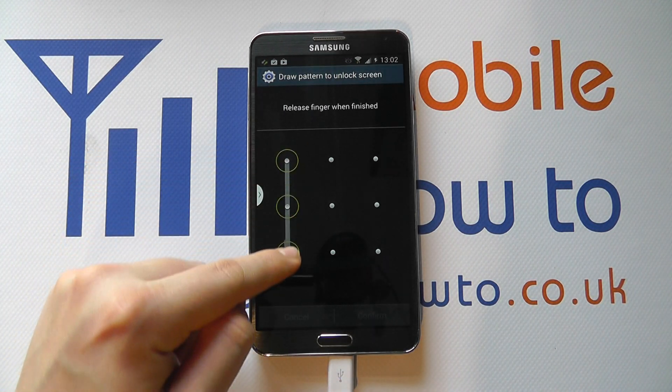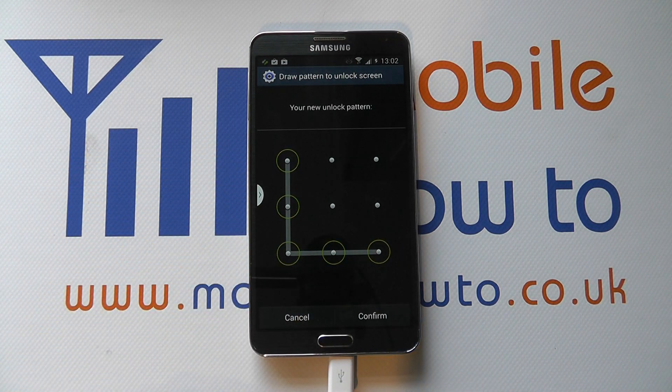You then have to enter the same pattern again to confirm the security procedure. Once happy, click Confirm.